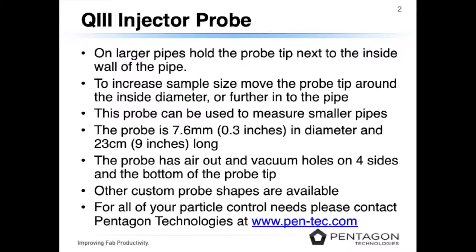This probe can be used to measure smaller pipes. The probe is 7.6 millimeters or 0.3 inches in diameter and 23 centimeters or 9 inches long. The probe samples on four sides and on the bottom of the probe tip.